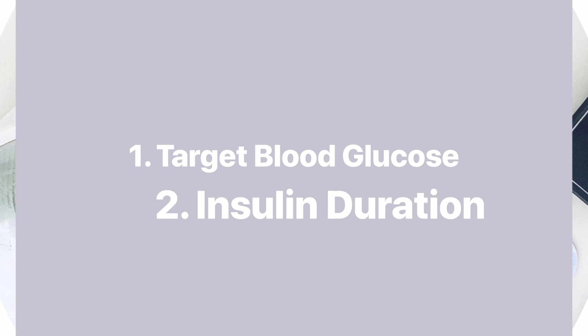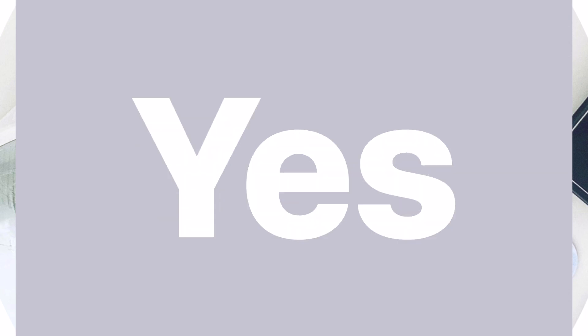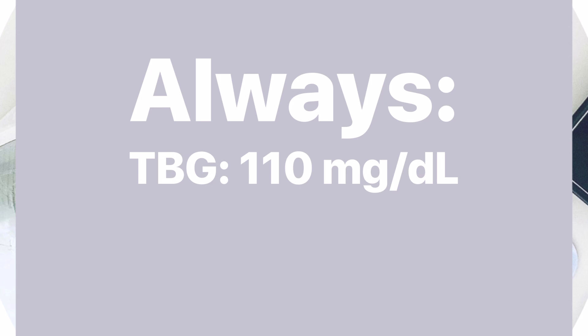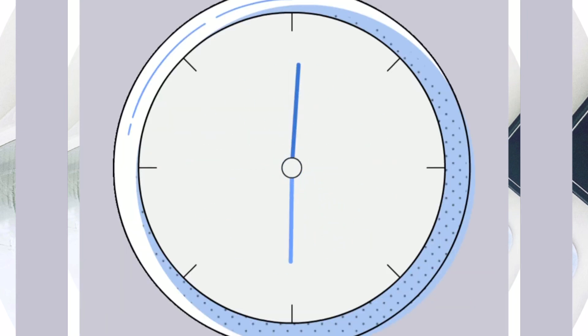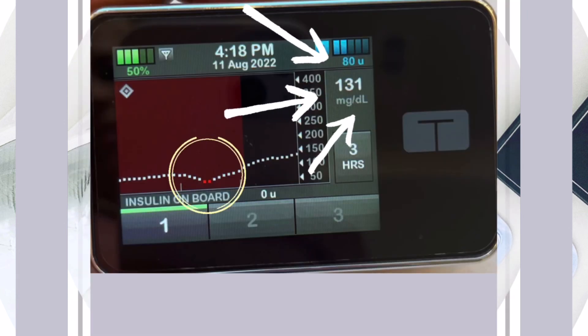The two settings Control IQ does not use are your target blood glucose and your insulin duration. You can set those before you turn Control IQ on, but once you do, the target is always 110 and your insulin duration is always five hours. Five hours may seem like a long time, but think of a bell curve when you think of insulin absorption. After rapid-acting insulin is administered, it takes about 5 to 15 minutes to start working — the onset — peak efficacy is between one to two hours, and full duration lasts four to six hours. While most rapid-acting insulin has been absorbed by hour three, there is still residual insulin at play. By keeping track of rapid-acting insulin for the full five hours, Control IQ helps reduce insulin stacking and unforeseen low blood sugar events.